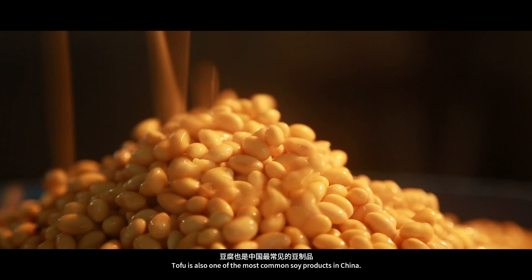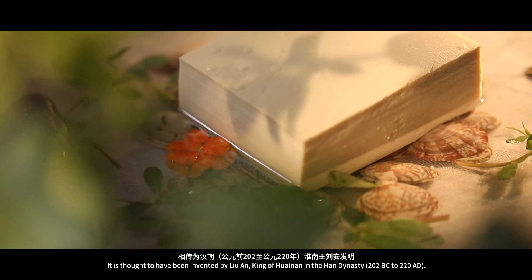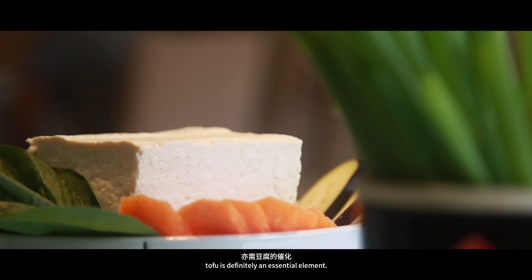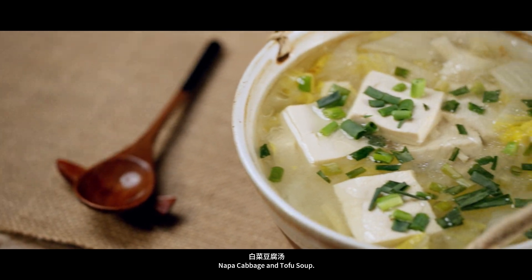Tofu is also one of the most common soy products in China. It is thought to have been invented by Liu An, King of Huainan in the Han Dynasty, and tofu is shaped with brine. To make a bowl of delicious soup, tofu is definitely an essential element. Today, I will be introducing you to a traditional Chinese dish: napa cabbage and tofu soup.